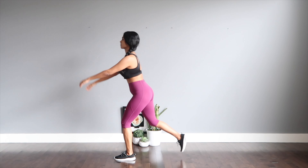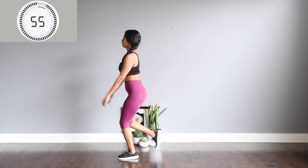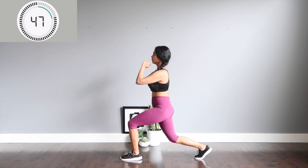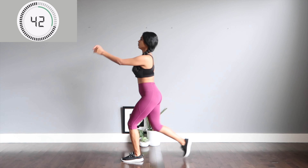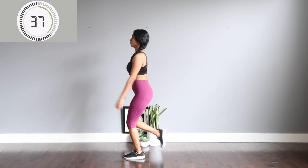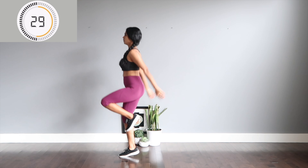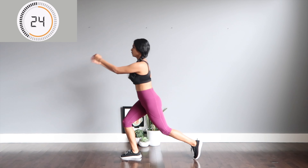Third move is going to be lunges — this time you're going to lunge back and jump center. Again, if you're a beginner or have knee issues or lower back pain, you can skip the jump. 10 more seconds on this side and then we switch. Let's go — switch legs, step back to hop forward. Swing your arms for intensity.